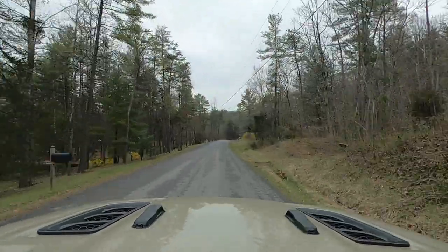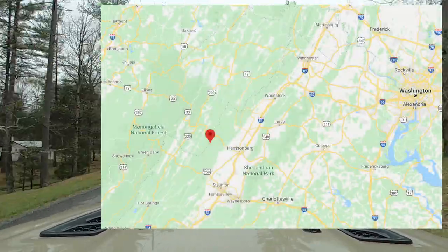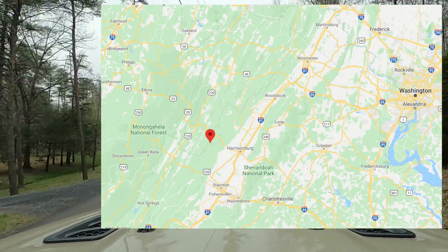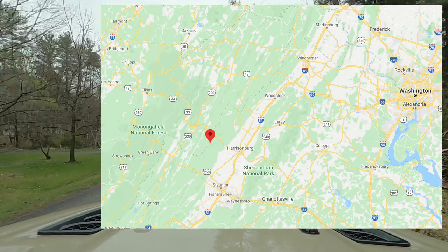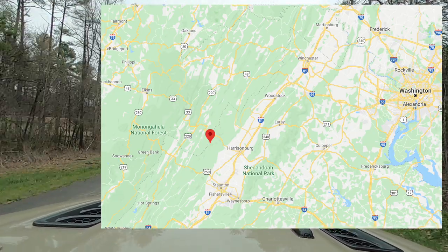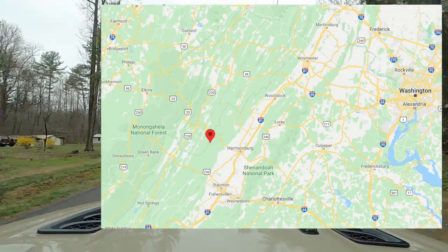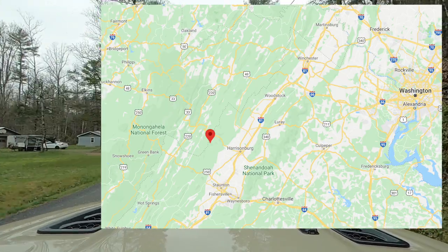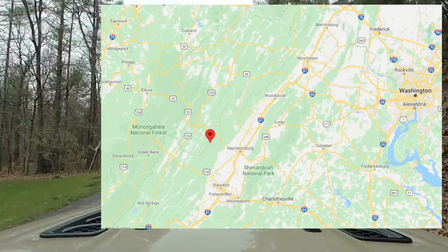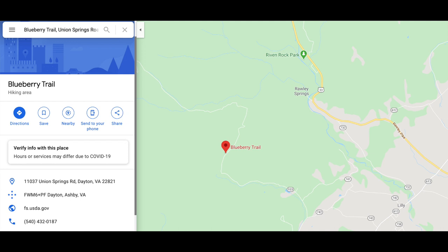To get more specific, it is outside of Harrisonburg. Here's a basic map of the smaller area — you can see Washington DC in the upper right corner, with Frederick Maryland, Culpepper, Charlottesville, Waynesboro, and obviously Harrisonburg. Right off Harrisonburg, maybe 20 minutes away, you'll see there is a Flagpole Knob, and the trail is a pretty lengthy trail, a couple hours depending on how fast or slow you drive.